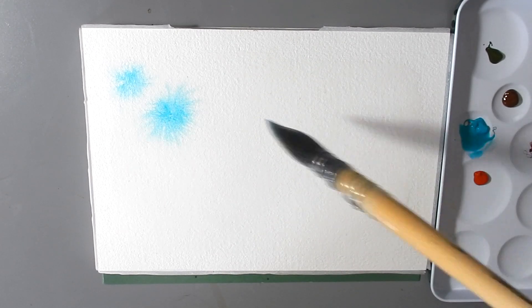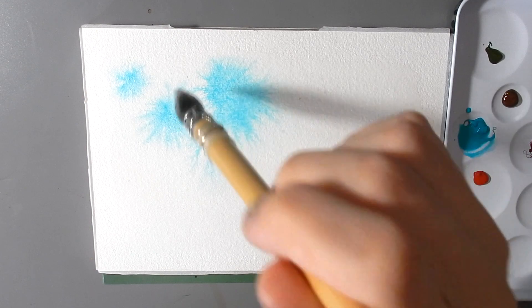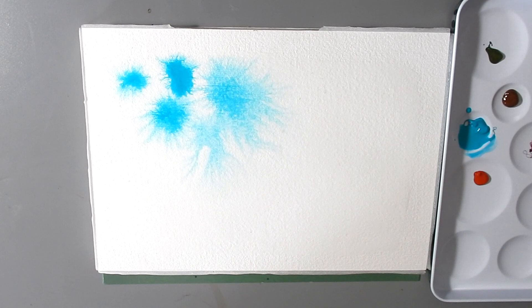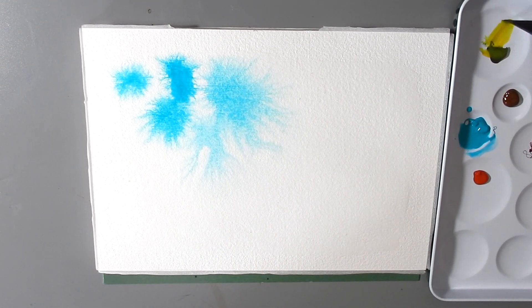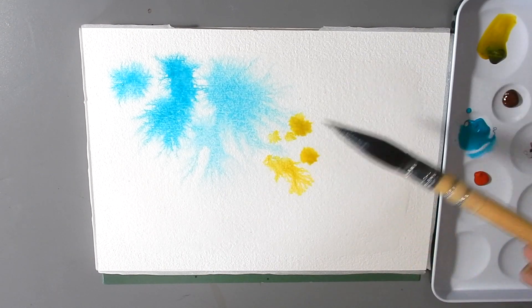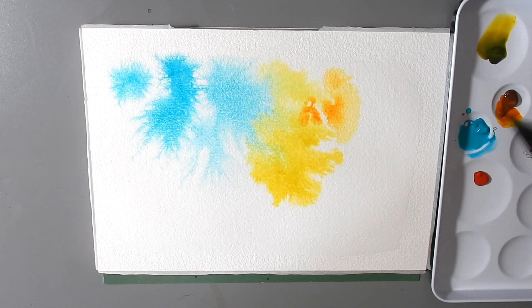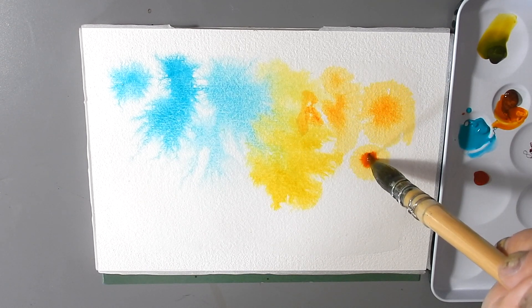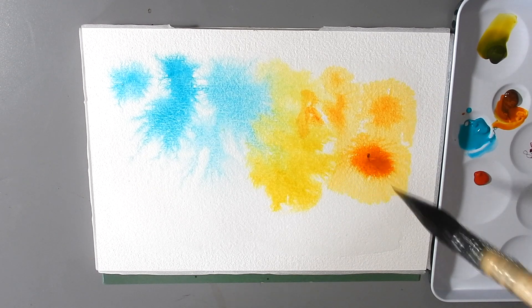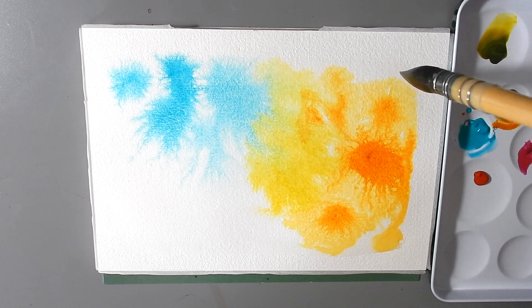I'll wet this page and we'll see what happens. Yeah, that's fun — you can see how the pigment really spreads, really fast. Super fast, lots of dendrites. Let's try the green gold here. Now that's a pretty color.